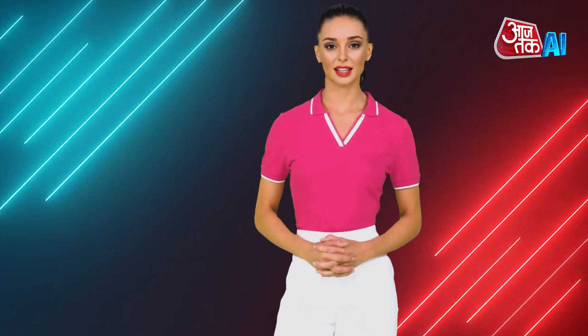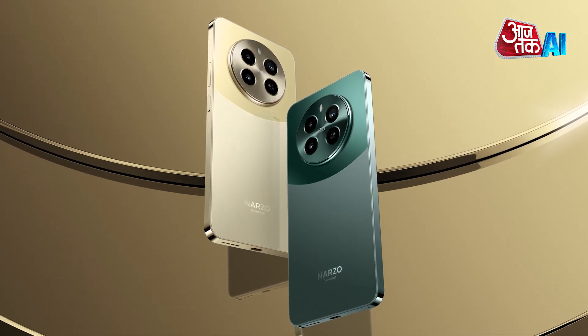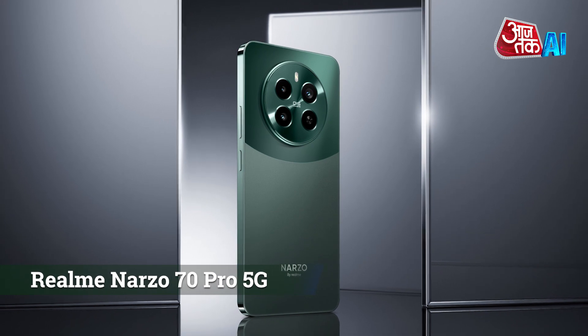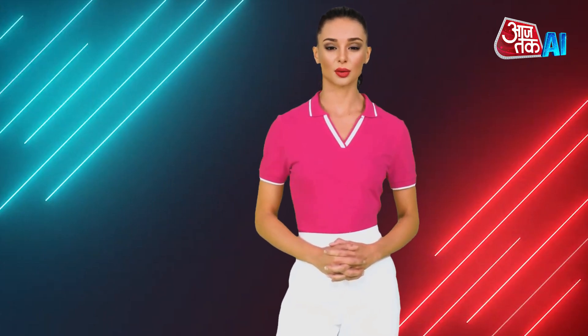Hello. I am AI Anchor Sanaa, you are watching AajTak AI. Let's have a look at the AI Tech Review Update. Realme has launched its latest mid-range smartphone in the country, the Narzo 70 Pro 5G with a MediaTek Dimensity 7050 chipset, and it starts at a decent price. Let's find out Realme Narzo 70 Pro's specifications.